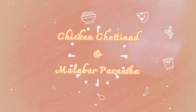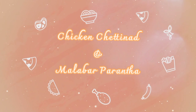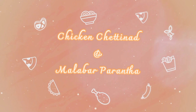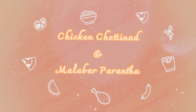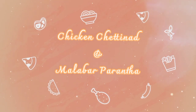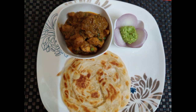Hello everyone, welcome to Masala Dhani. We are back again with another great recipe from Kerala, South India. It's called Chicken Chettinad and Malabar Paratha. We will teach you to make Malabar Paratha in two ways. I hope you will like our recipe today — watch this video until the end for the step-by-step process.